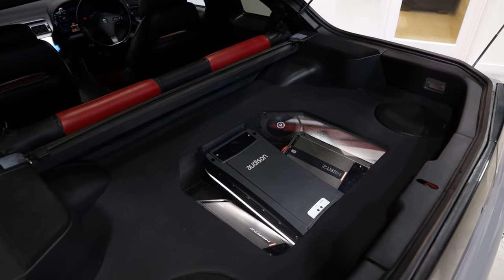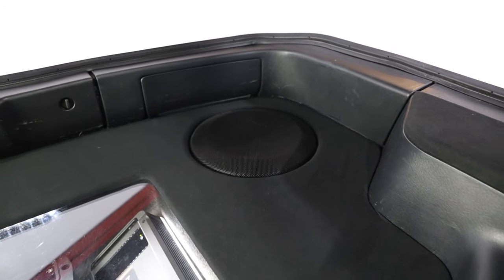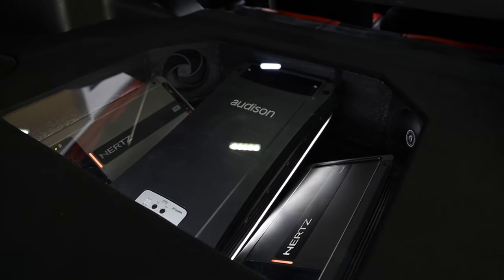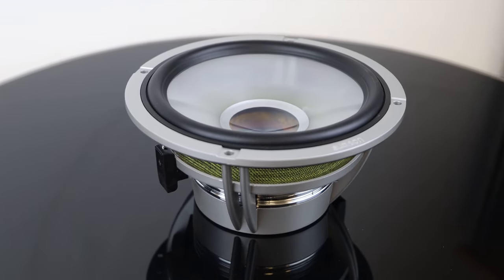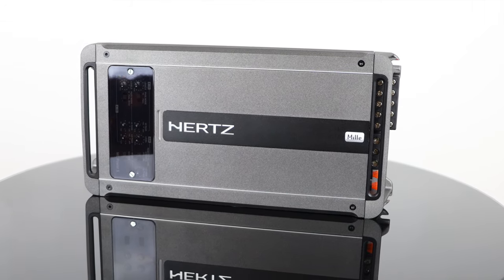Inside the boot build, we're running two Hertz Miele Pro 10-inch subs, placed on either side. Then we've got a Perspex lit area which houses the Audison Voce Quattro, which is a four-channel amp running the Audison Thesis woofers in the door. Then we've got two Miele Power Ones running each one of those Miele Pro 10 subs, so an immense amount of power is running into the system.